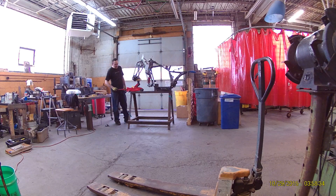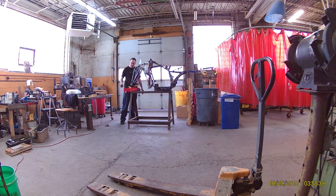As you can see, it's putting a fair amount of force on there. So, there we go.